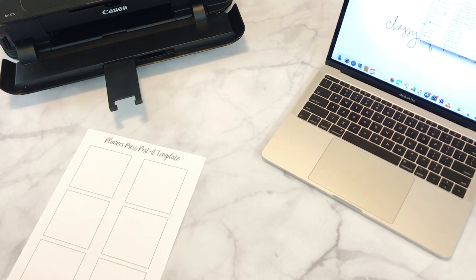Hey guys, it's Amanda here. I wanted to hop on and show you a tutorial on how I do the printable post-it notes in the digital dash box. These are so easy. I love making them. They go with just about anything — they can go in any spread, in any planner.